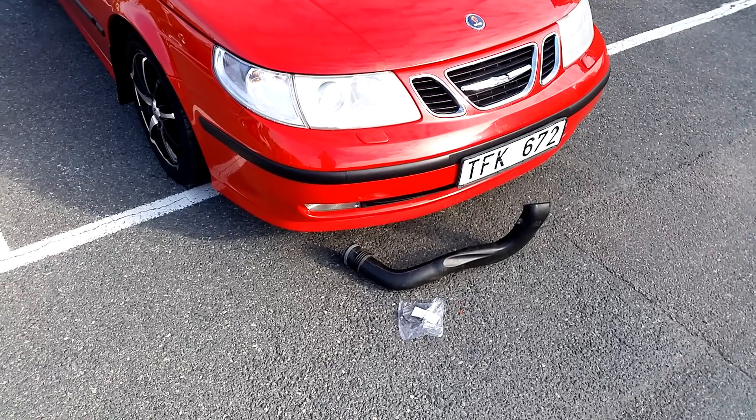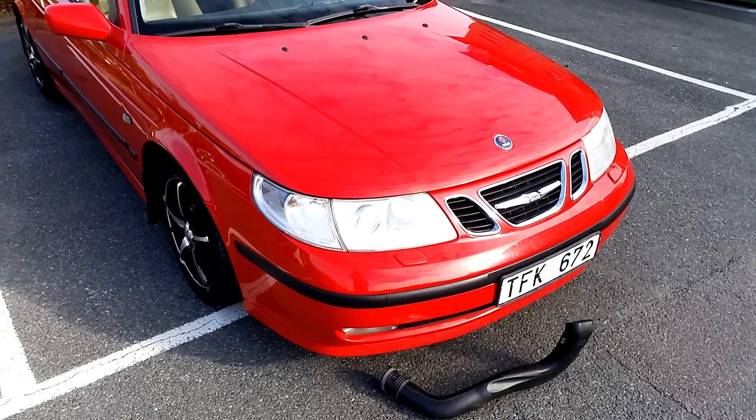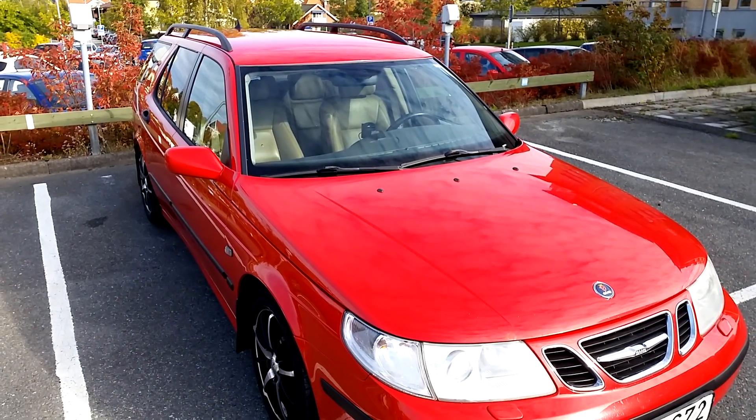Welcome to Treon X7, the YouTube channel for Saab enthusiasts. I'm Jonathan and I'm here with my 2002 Saab 95 Aero in laser red.